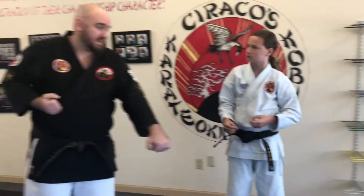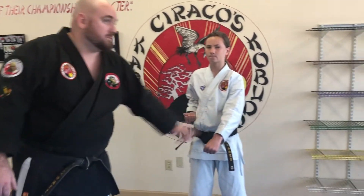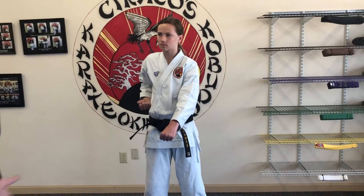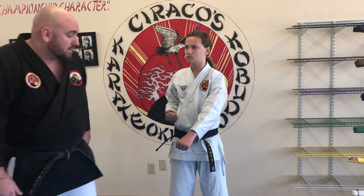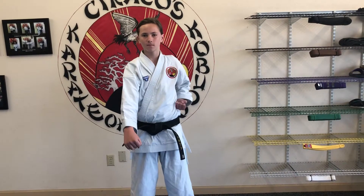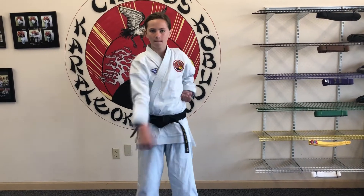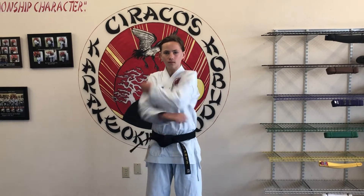Now he'll start with his left hand down for a low block, and this time the chambered hand is going to go on top of this blocking arm. For the kids, I like to tell them sometimes when they're having trouble with this block to pretend there's some kind of bug or spider on their arm and they're knocking that off their arm. Ichi, Ni, San, Chi, Go, Ruku, Shichi, Hachi, Kyu, Ju.